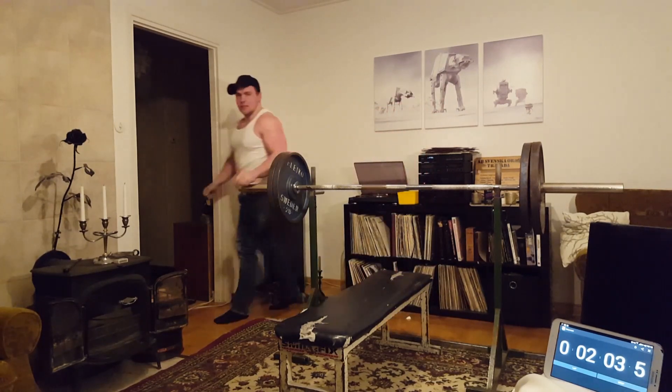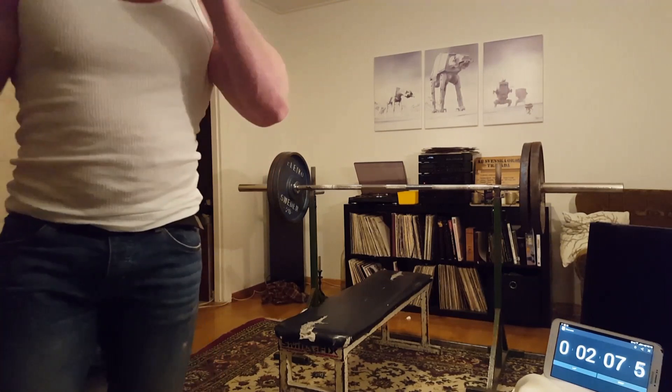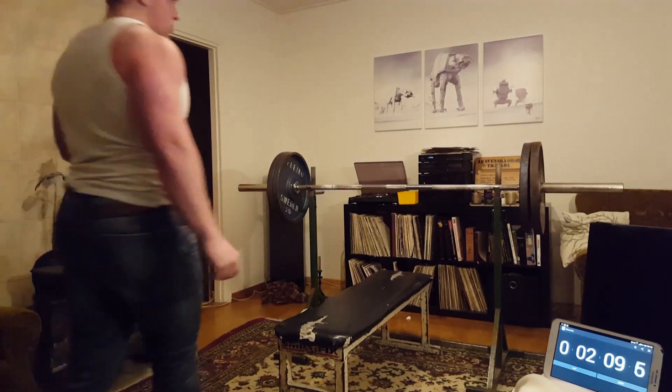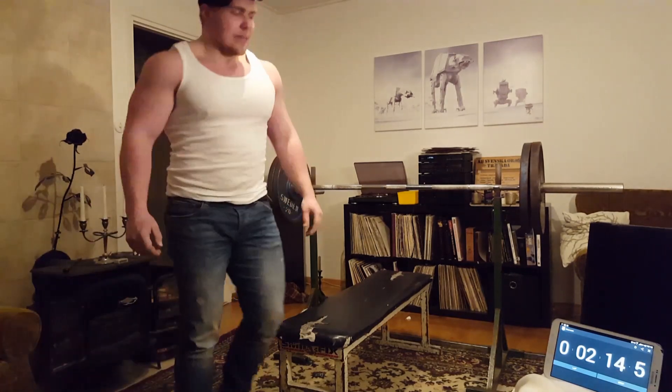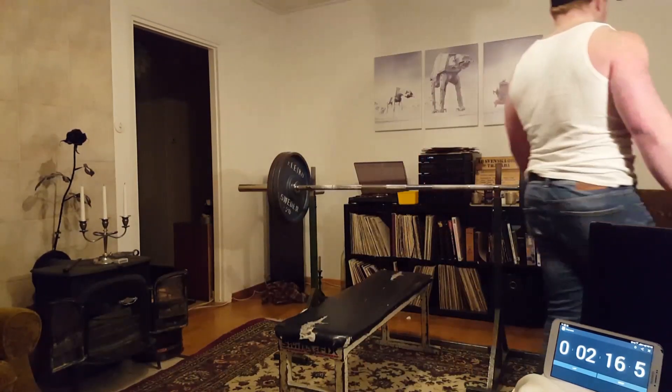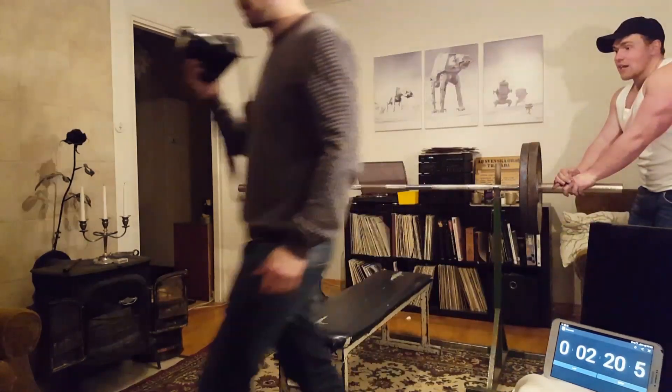So it's the second set — I have 40 reps now and the time is at about two minutes. I didn't feel so tired after this set, but I knew it was going to be a hard time to beat. I was optimistic, though.